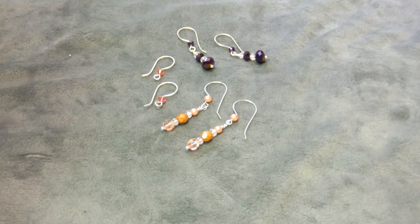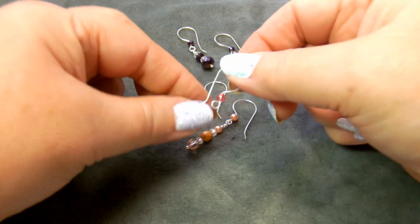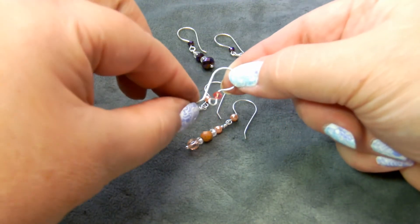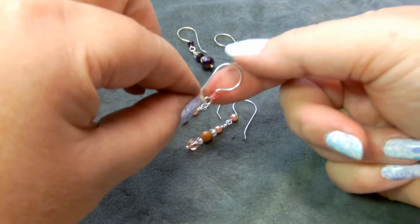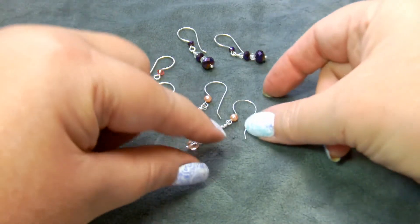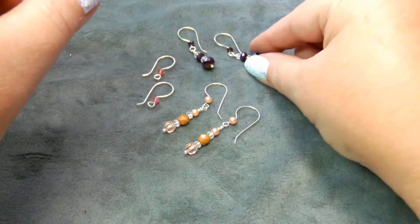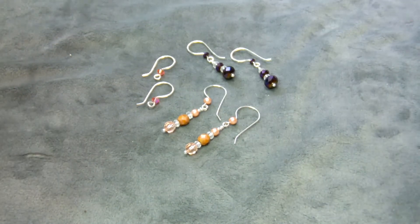Hello, this is Gail Nettles with Beaded Jewelry Diva, and today we are going to make beaded earring findings. I've done a video on this in the past, but the technology for making videos has gotten better, so I thought I'd redo this one. The emphasis on this one is making earrings that match — that's sometimes the hardest thing to do when making your own earring findings: making two look alike.